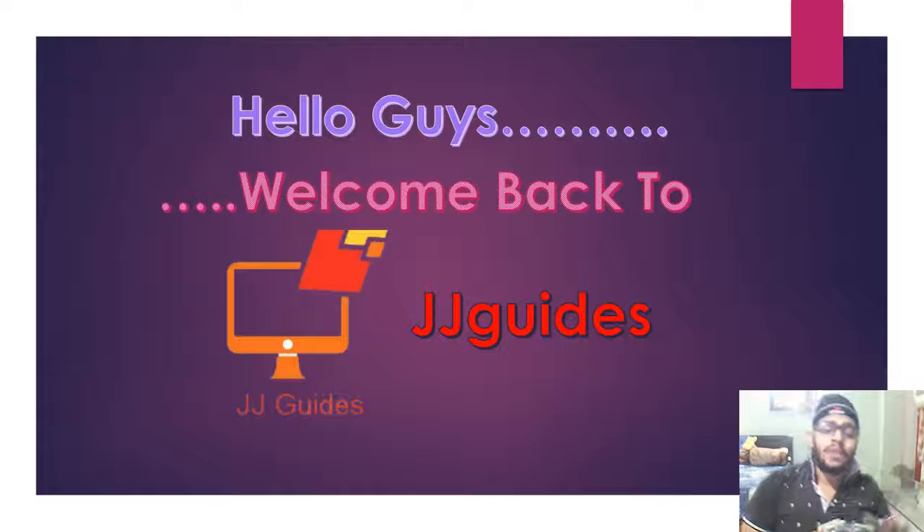Hello guys, welcome back to JJGuides. This is lecture 3 on computer hardware about connectors. I will tell you about connectors.